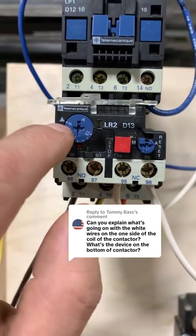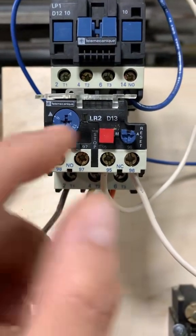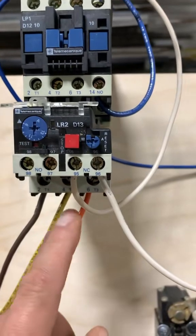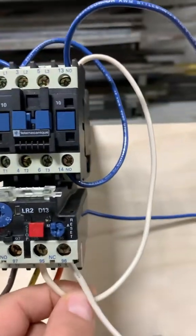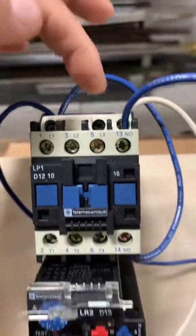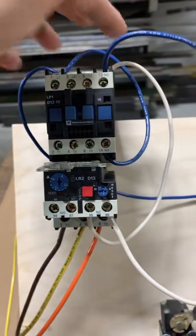Right now this overload is set to six amps. If the motor using this motor starter draws six amps or more, it's going to trip this overload. Once that overload trips, it's going to open up this normally closed set of contacts, which then cuts power to our coil on the motor starter contactor section. Power is cut off and you don't have power at your control side anymore.